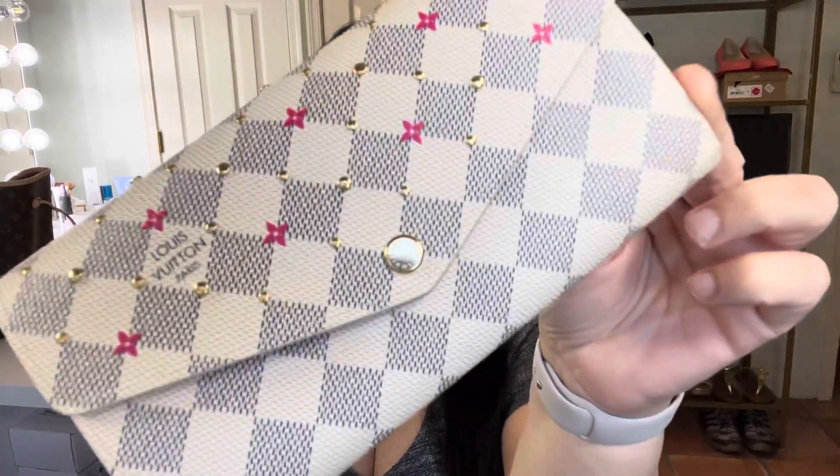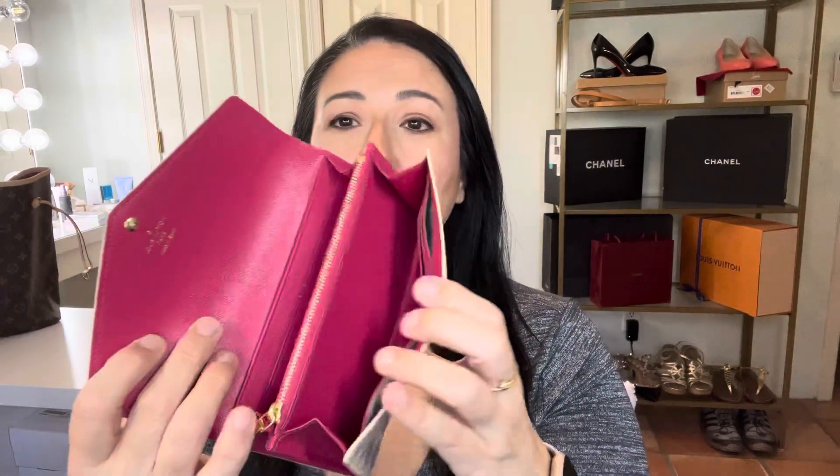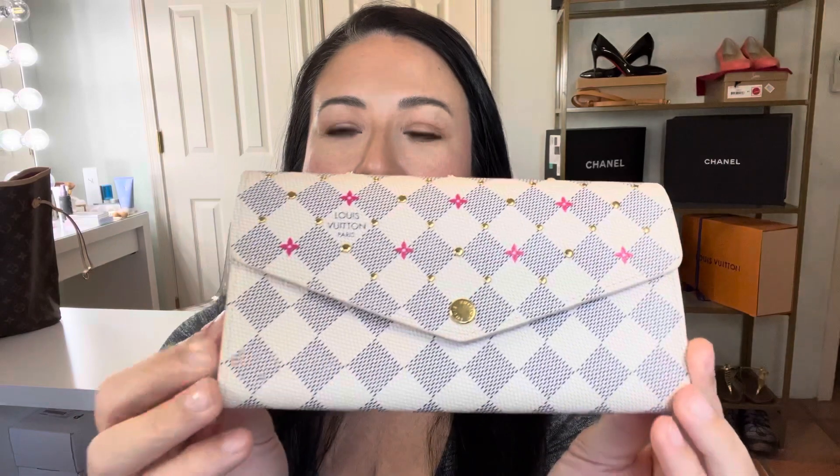Let me come in a little closer so you can take a look at the hardware. The studs feel amazing — the texture is just beautiful. I love texture. Hopefully this video is helpful in deciding if you're interested in a Sarah wallet. It's large enough that if I wanted to use it as a little hand wallet, carrying it while running errands, I can do that — put my phone and maybe a little lip gloss in here and just clutch onto it. I like that idea. So here she is — the Sarah wallet from Louis Vuitton. I got this at the Scottsdale store.